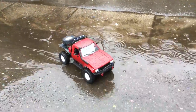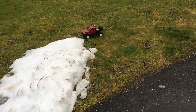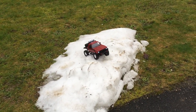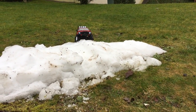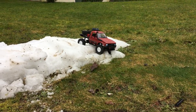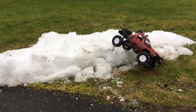Thanks to the waterproof electronics, water is no problem. What will it do in snow? Wow, this is really respectable for a 1/16th scale. I hope this little tutorial was helpful for you. The K989 receiver seems to be the perfect choice and makes this build really easy. If you liked this video, hit the subscribe button and turn on notifications. Bye bye.